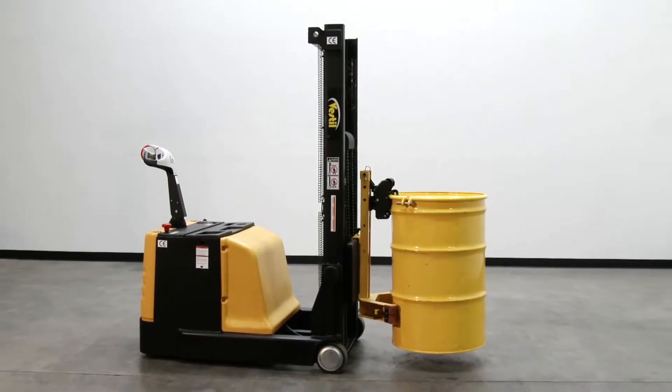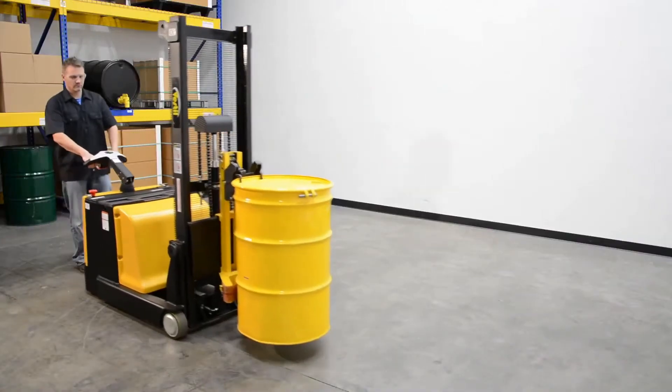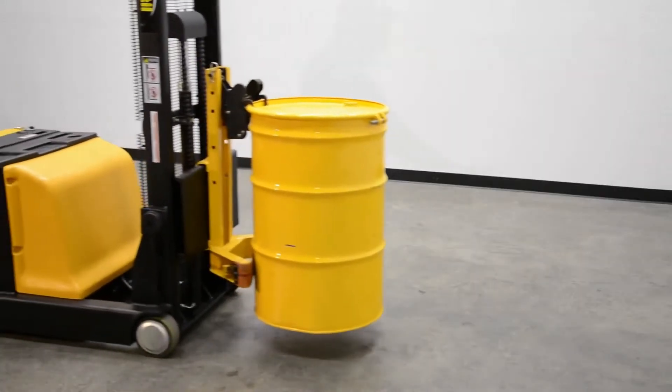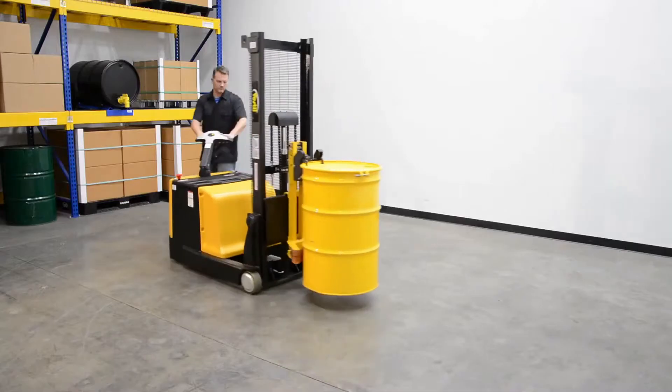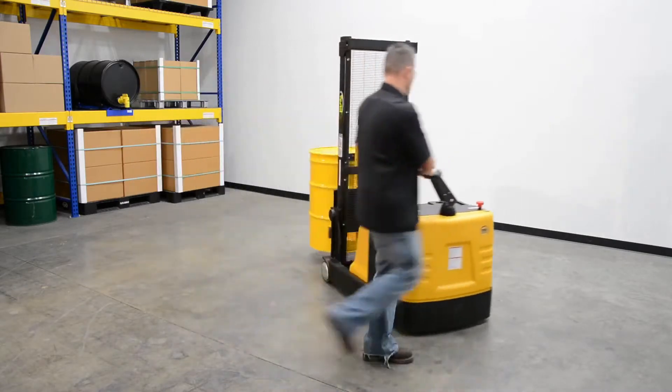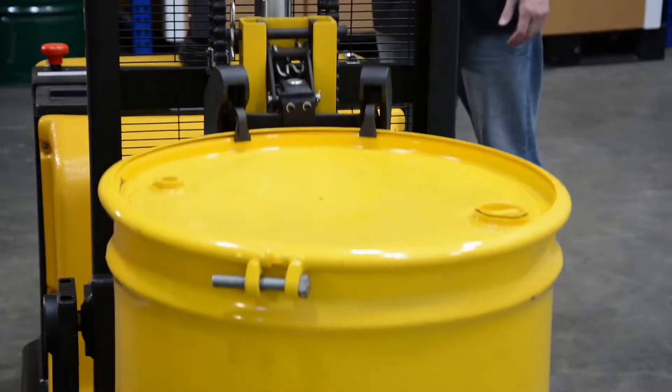Counterbalance drum lifters are ideal for confined areas, placing drums in cabinets, loading and unloading drums on and off pallets and scales. Transport one, 30, or one 55-gallon steel, plastic, or fiber drums with ease.